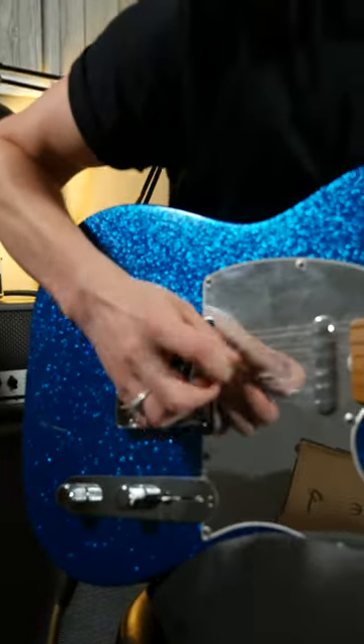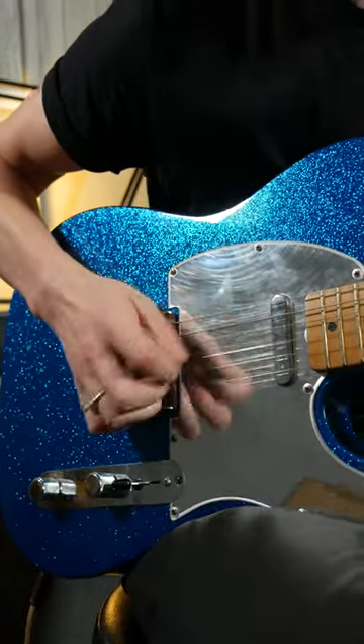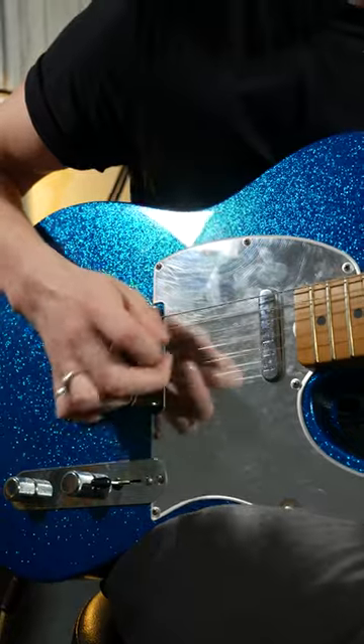Do you want to know how to really play country? This is hybrid picking. You use your plectrum with your second and third fingers, and sometimes even your pinky.